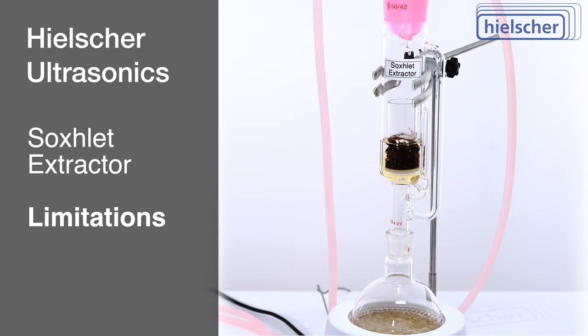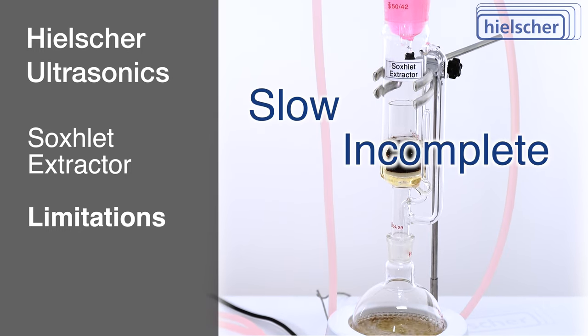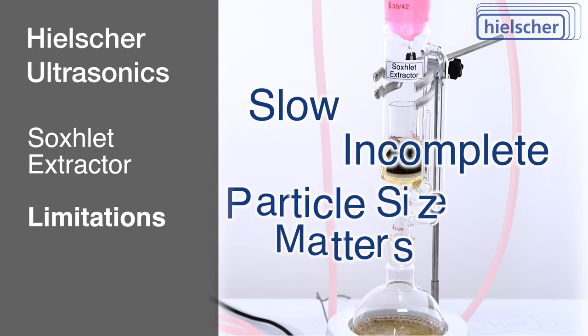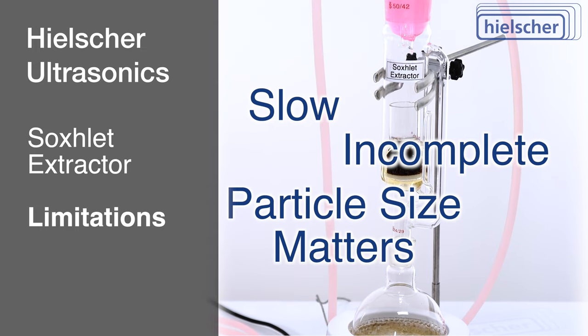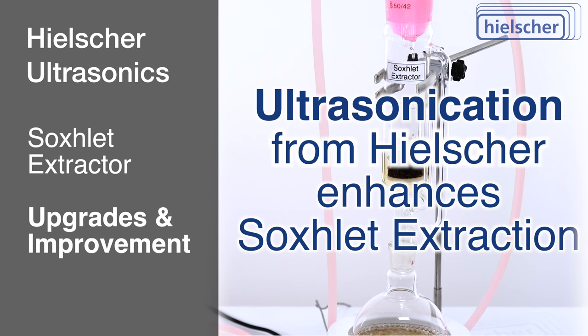Despite its efficacy, the Soxhlet extraction has its limitations, including the potential for incomplete extraction and the dependency on particle size. Enhancements, such as ultrasonication, can improve extraction efficiency and yield.